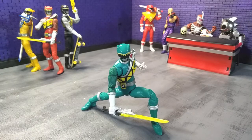Good evening, humans. Tyrannosaurus Moth here, and tonight we're taking a look at the Power Rangers Lightning Collection Dino Charge Green Ranger.